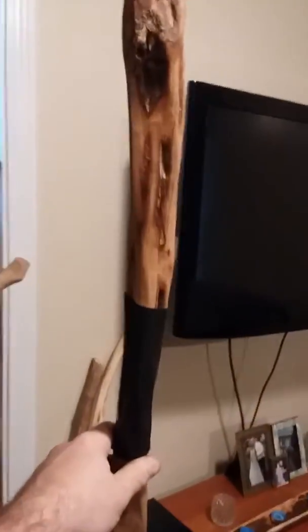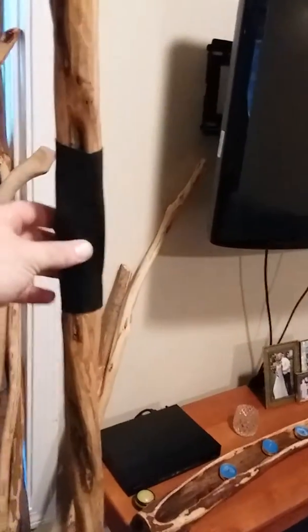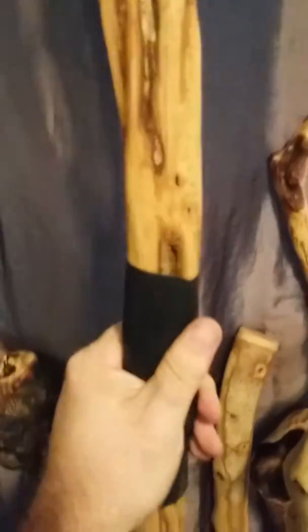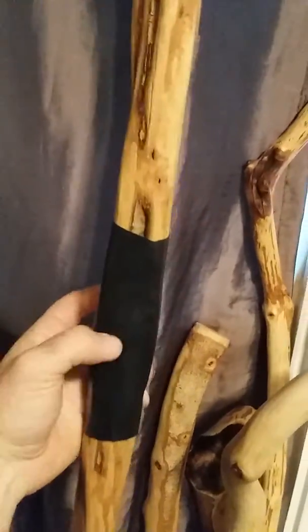I put a bicycle tire piece on here along with army ranger bands — you can actually burn these and start a fire with them. That gives it a really nice grip. Some of the best, coolest spots on this stick are underneath this piece, but it's a good handhold overall.